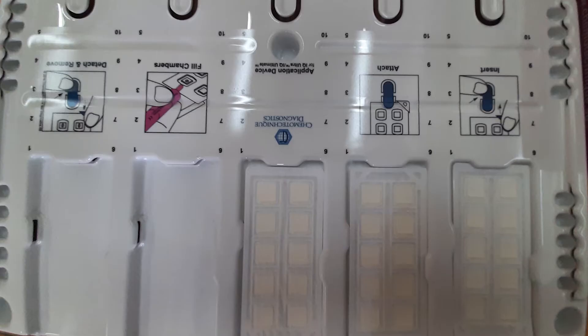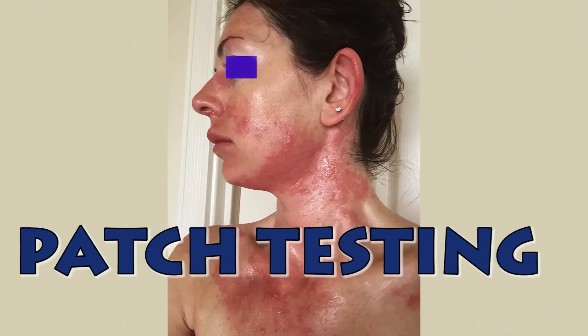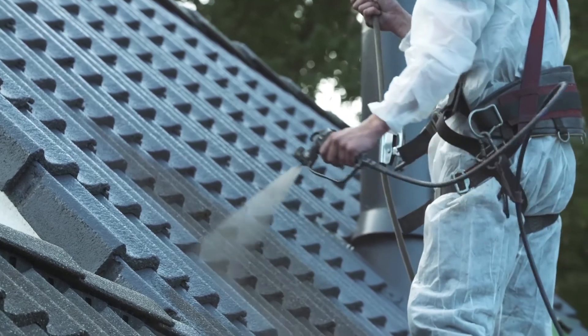Today we are going to demonstrate patch testing. Patch testing is the gold standard way of detecting allergic contact dermatitis. What allergens you will be tested to will depend on your exposure history and your work history, and where your rash is, for example.